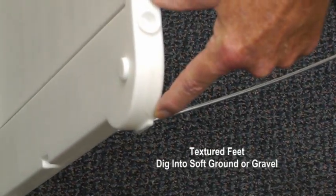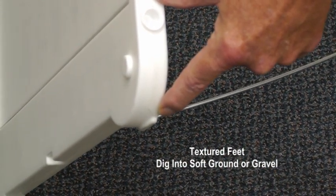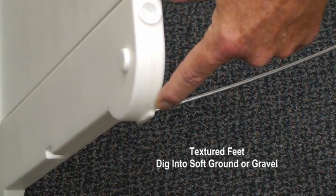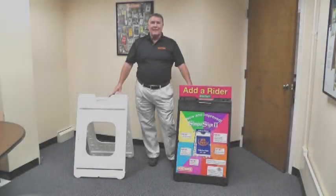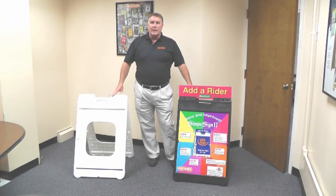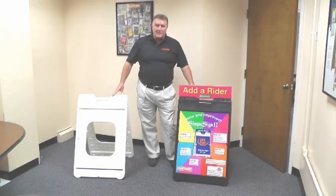Lastly, we have textured feet on the bottom now to help better stabilize the sign when used on soft ground or gravel. The Simpo Sign 2 has always been a great sign frame and now we've just made it better. As always, increase your visibility with PlastiCade.